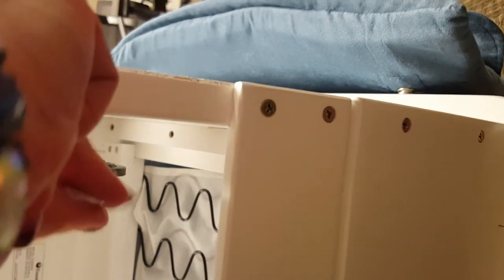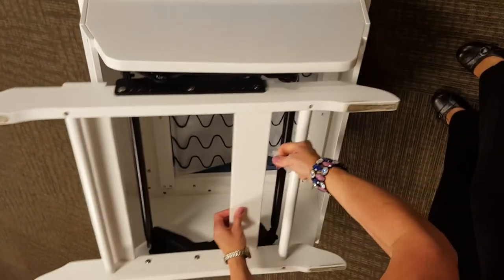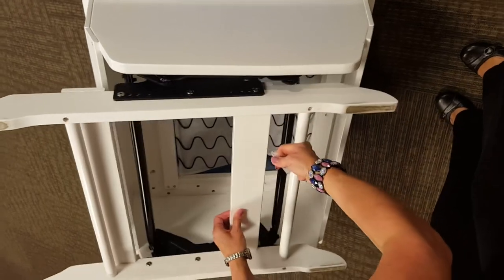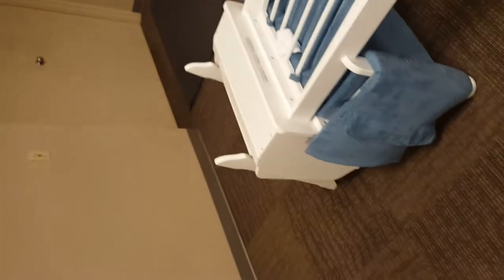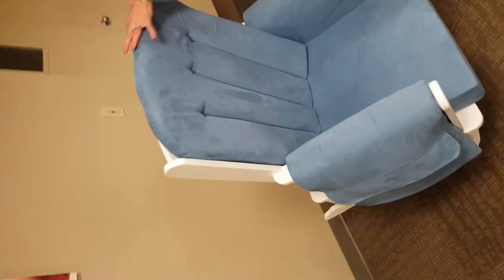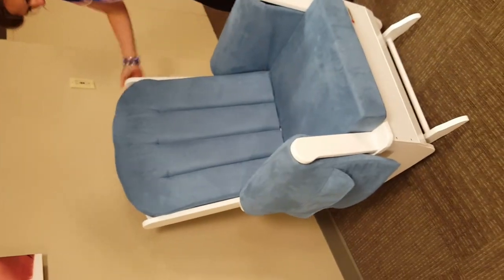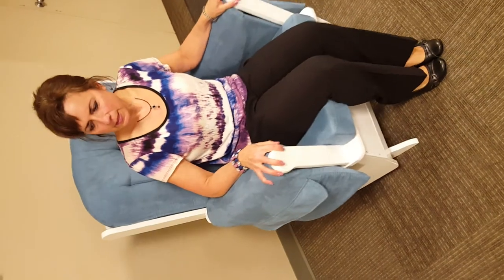I've just about used this entire tube. So now I'm going to move it back and forth a little bit to work it in, and then I'll put the chair back into its standing position. Nice and quiet.